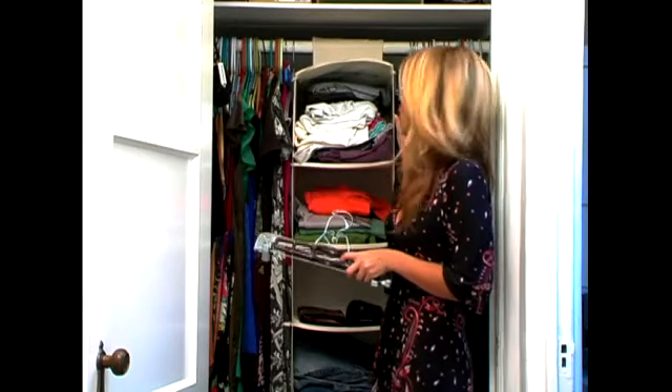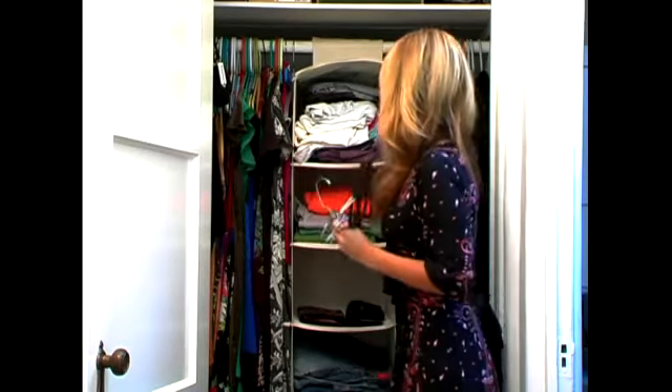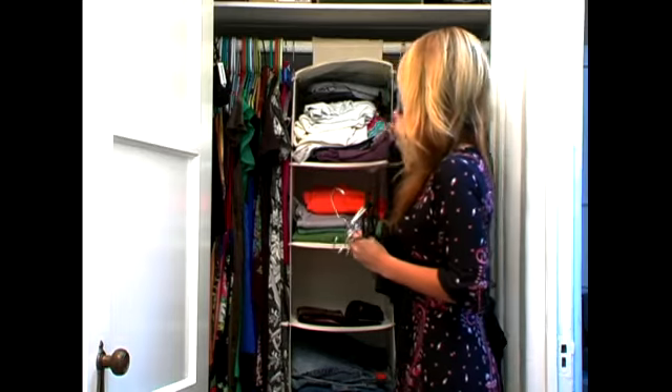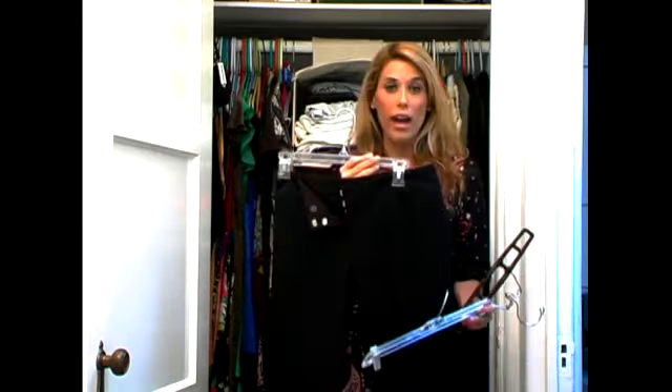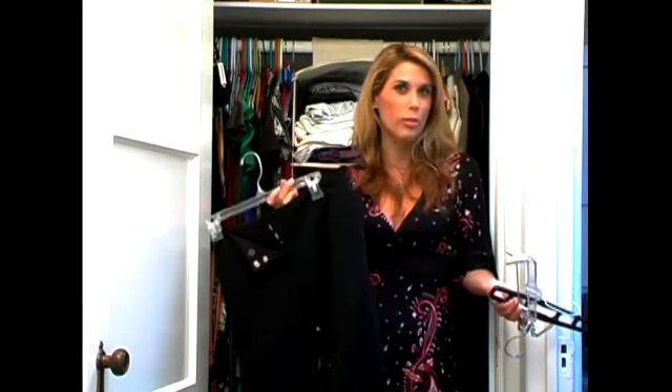All of my pants are on hangers that look like this. You have two clips at the side, and I'm going to show you what that looks like with a pair of pants. This way you can actually see everything elongated so you don't have to guess what you're pulling out of the closet.